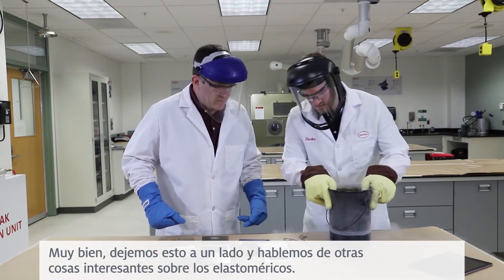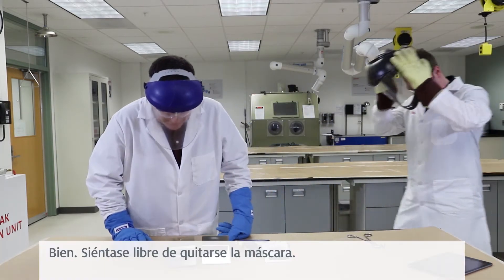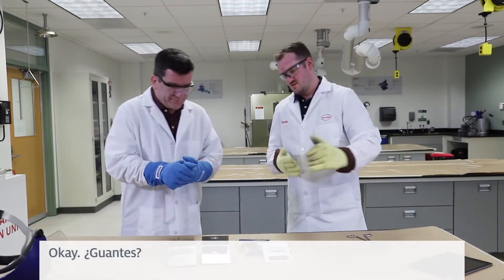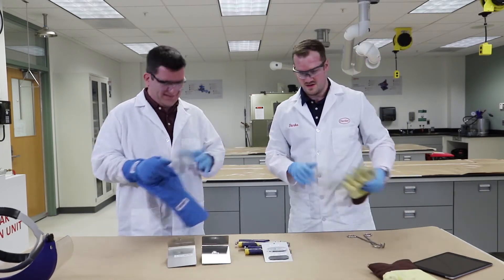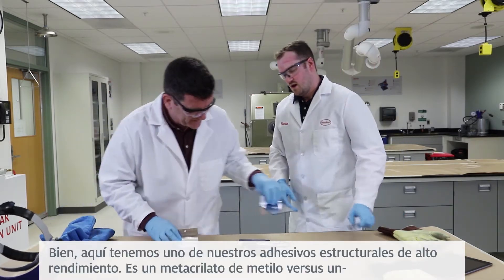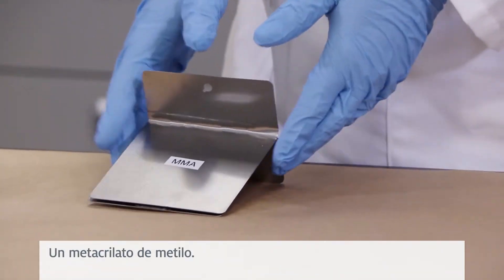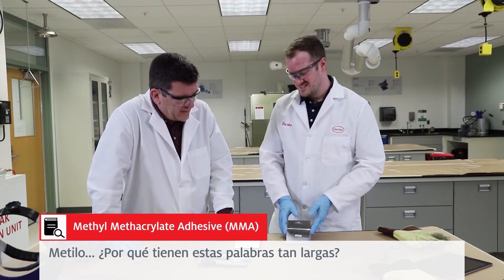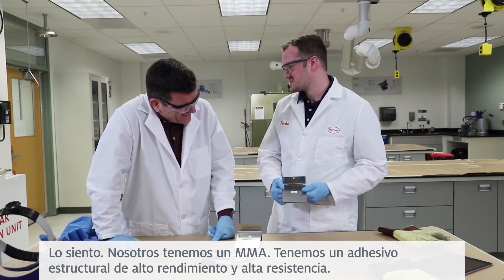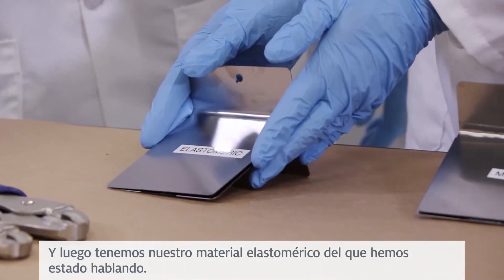All right, let's move this to the side and talk about some other great things about elastomerics. Feel free to take your mask off. Gloves can come off too. All right, get this guy out of the way. So what do we have here? Here we have one of our high-performance structural bonders — it's a methyl methacrylate. Methyl... why do you guys have these long words? We have an MMA — a high-performance, high-strength structural bonder. And then we have our elastomerics that we've been talking about.